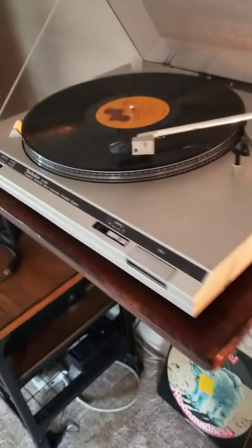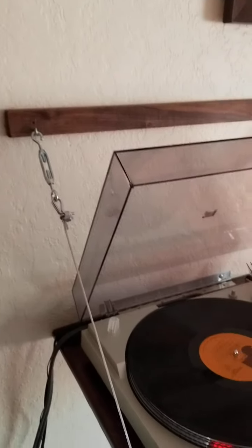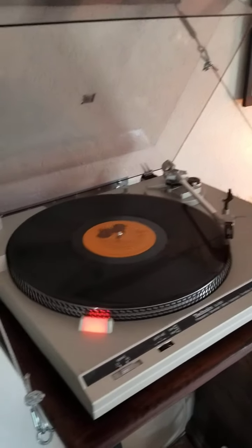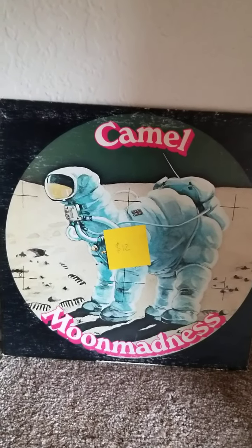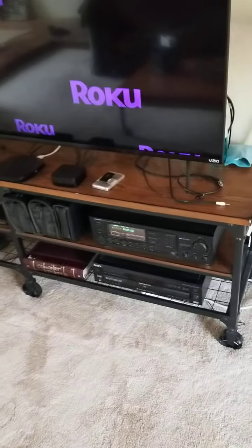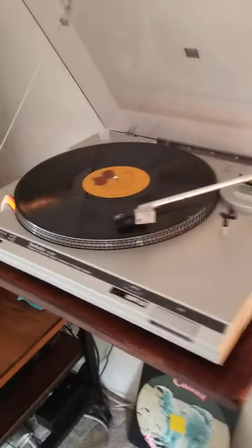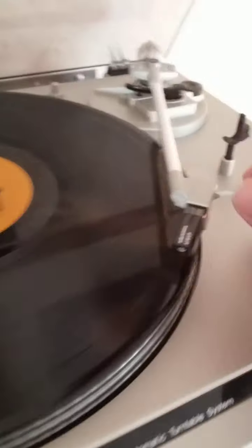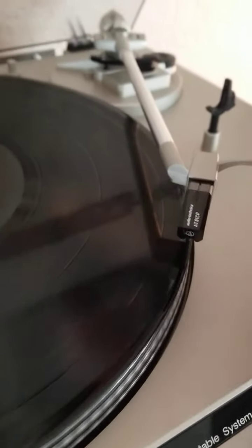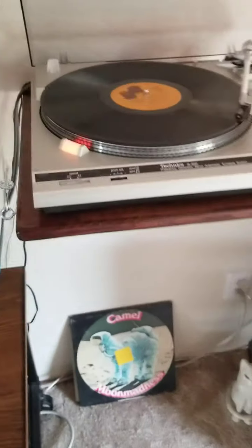Just got it hooked up, just finished the mounting. It took me two days, mostly because of staining and finishing the wood. About to drop my first album on it — 1975 Camel Moon Madness. Those are my 1965 Altec Lansing speakers run through an Onkyo receiver. I'm going to drop the needle on this puppy right now, here we go, hope it works.